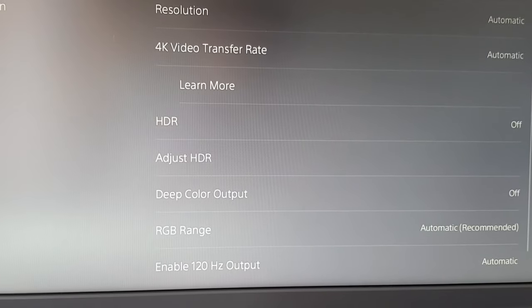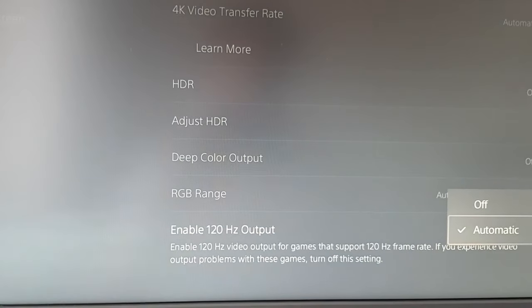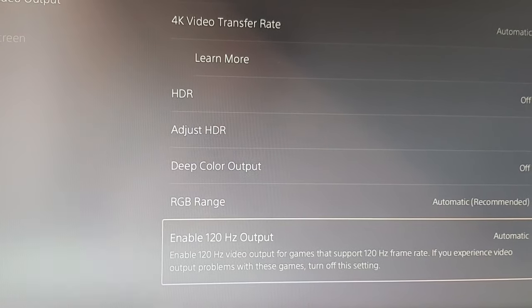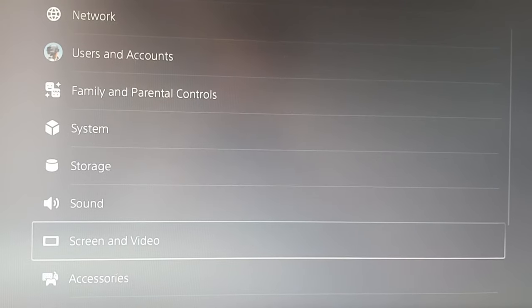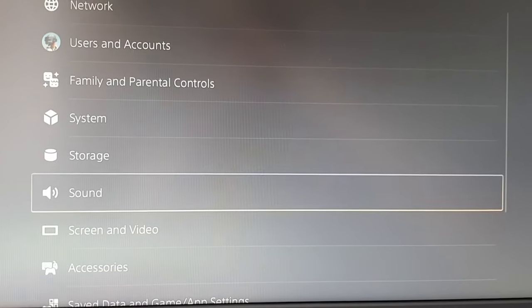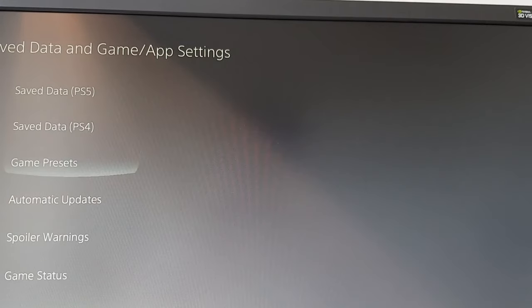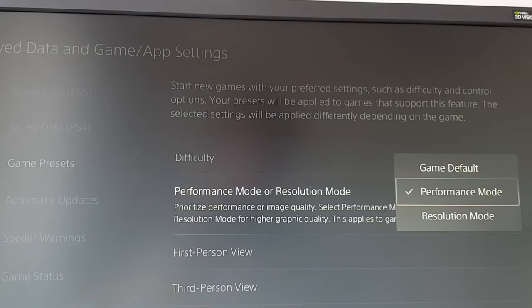Now let's look at the system settings. Go to your PS5 menu, click on Screen and Video, go to the very bottom, and it says Enable 120Hz Output — set that to Automatic. Hint: if you don't see this option, you probably did something wrong, so go back and repeat the steps. After that, go to Save Data and Game/App Settings and under Performance or Resolution Mode, pick Performance Mode.